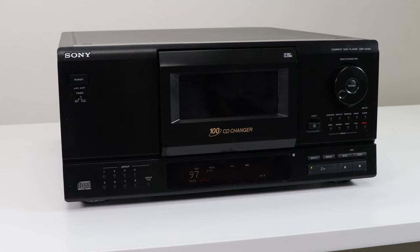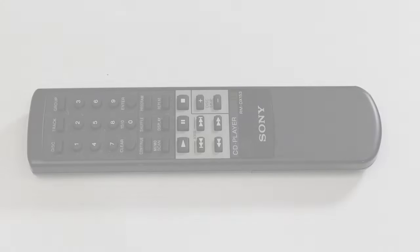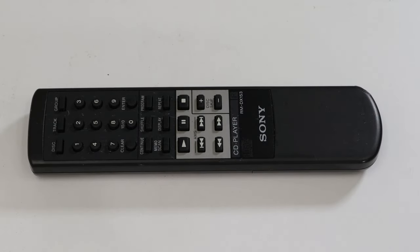The jog dial lets you control disc select. The eject button opens the door on the front, giving you access to the carousel where you load the discs — make sure the label is facing to the right. It also comes with a remote control for controlling it from a distance.